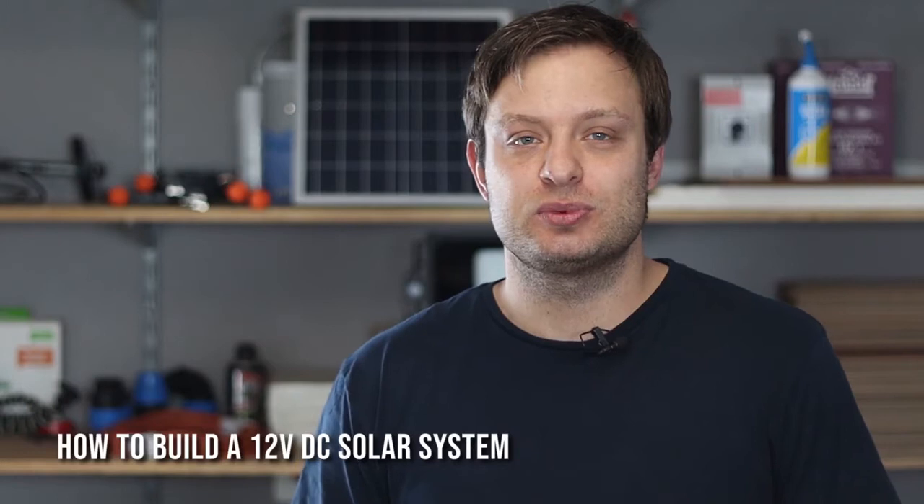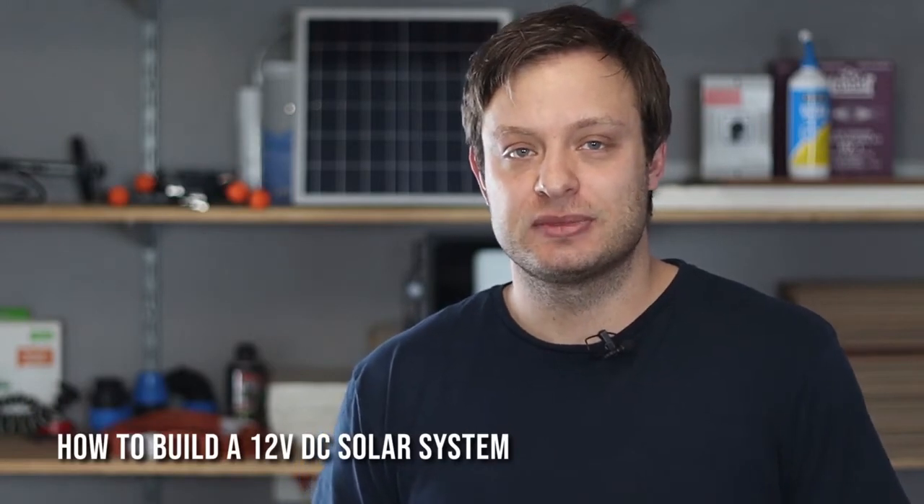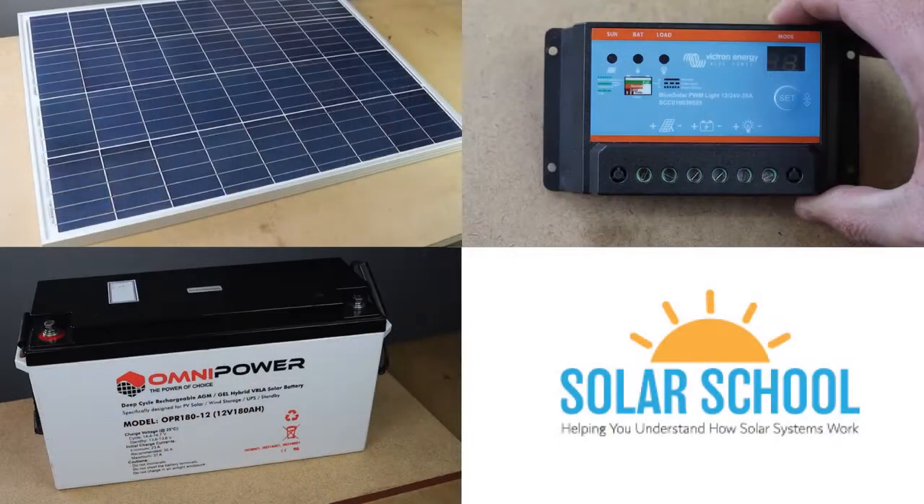In today's video we are building a small 12 volt DC solar system that consists of three main components, namely solar modules, the charger and batteries. I will show you how these components work, how to connect them, and we will also run an appliance or two off the solar system.